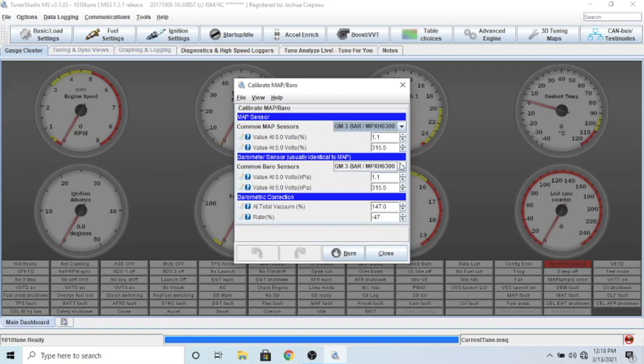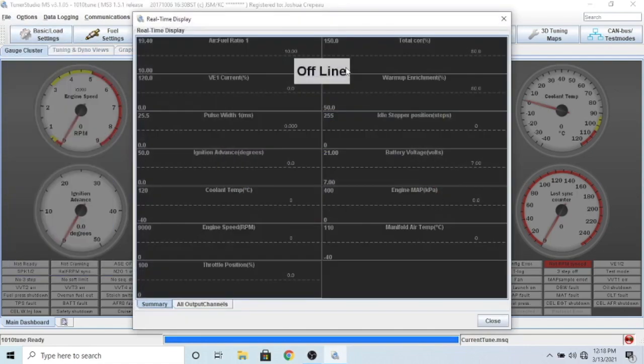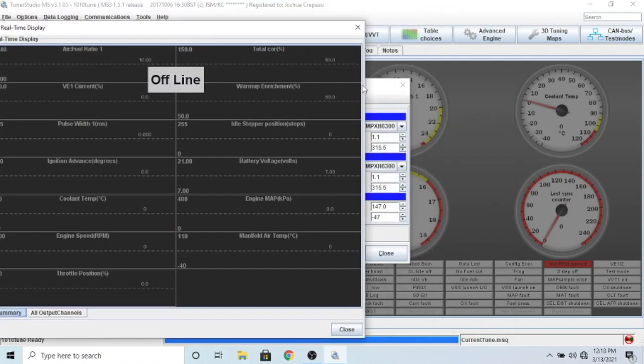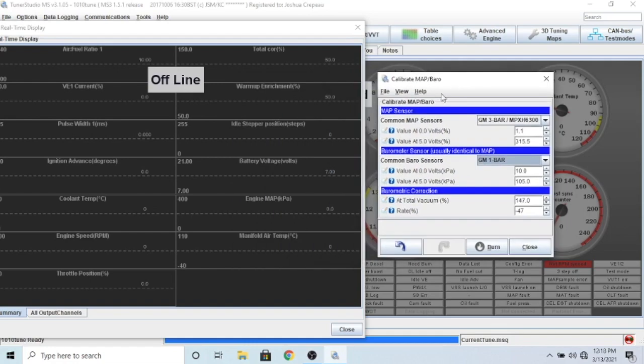You're also going to change the barometer value just in case. One way to check how the changes are going is in the real-time display - you'll see the engine MAP actually change as you change the sensor selection. If I switched to 1-bar you'd see the MAP go from 85 to around 160, and if I change it back to 3-bar it would go back down to 85. Once you have this all set correctly you should be fine.